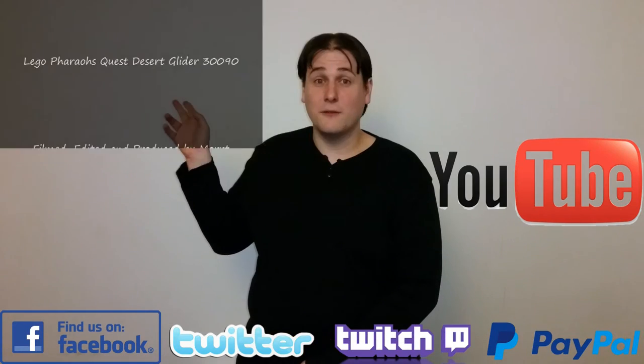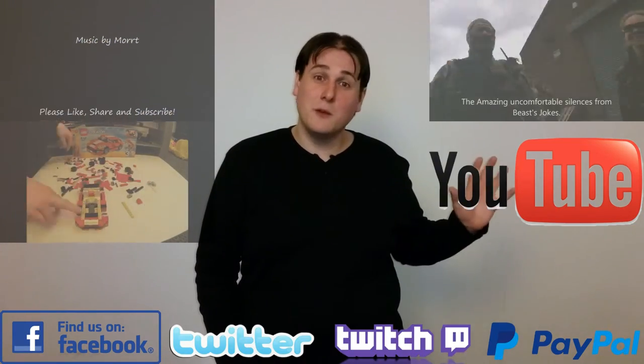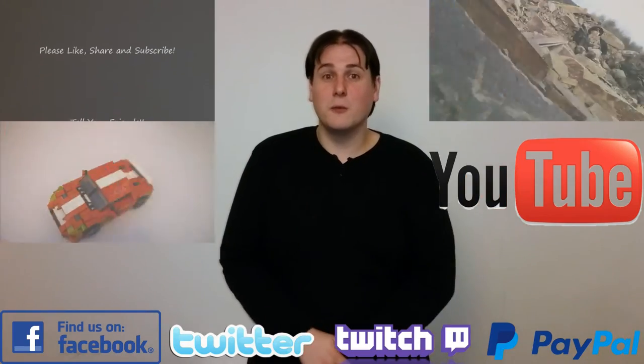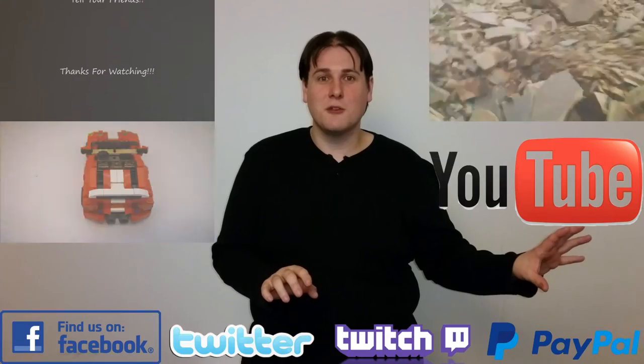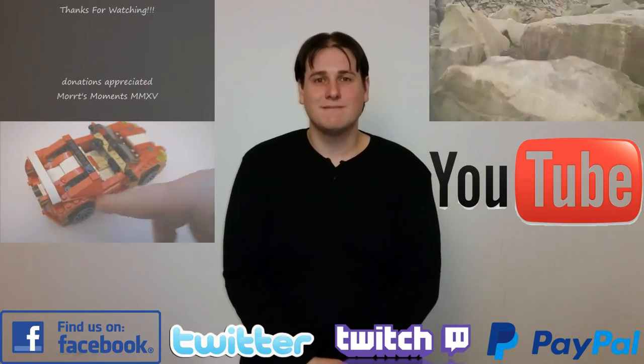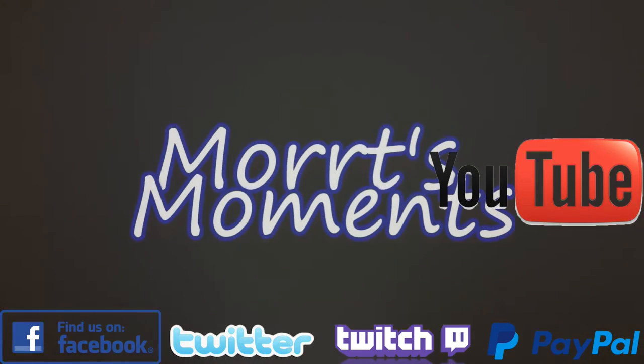I do hope you enjoyed this video. There was another one like it here, and there was another type of moment just here. Don't forget that we do have the subscriber button, and also we do have Facebook, Twitter, and Twitch. All donations are appreciated — thank you very much.